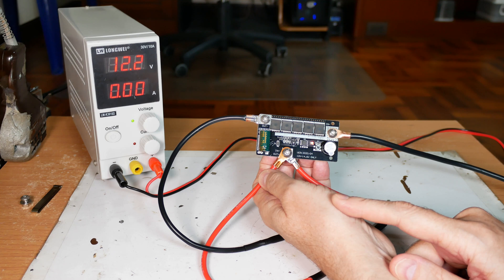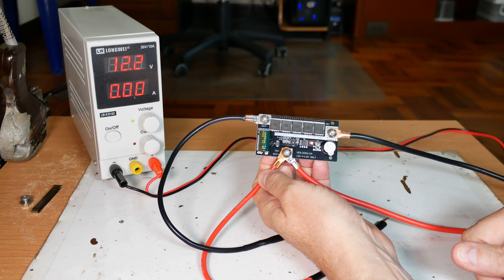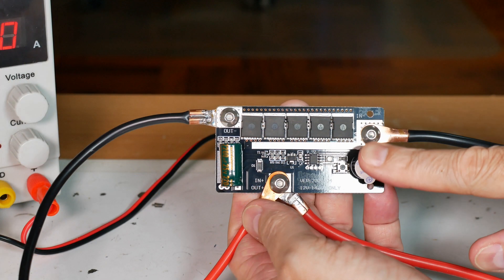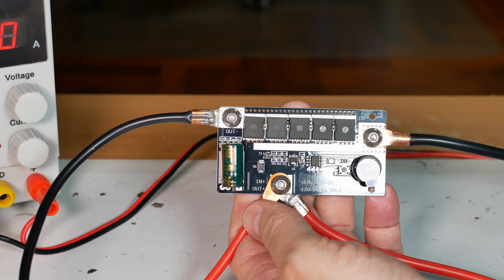Everything looks like it's wired up and working correctly. I'll have to go out and get a battery, hook it up, and then we'll do some real spot welding. That's it for the assembly of this micro spot welder. I hope you found it useful and interesting for your home DIY electronics and other projects.